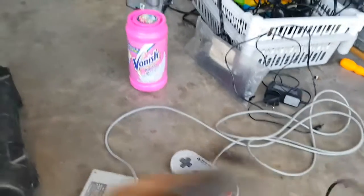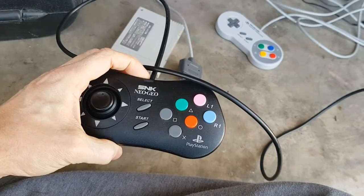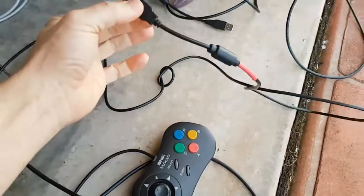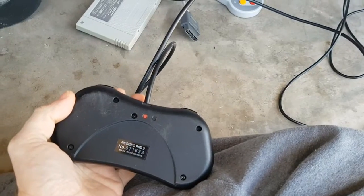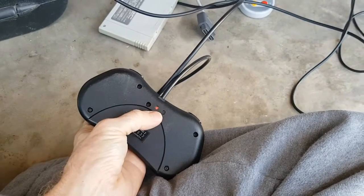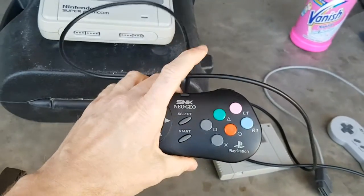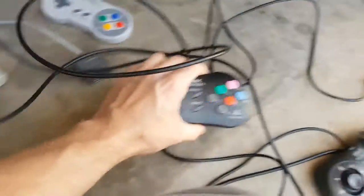I've also got two NeoGeo Pad 2 controllers which were PS2 ones — I've converted them to USB. I've used the ATmega32 little controllers in all my pads. They're fully reprogrammable by pushing these two buttons and they're pre-configured for my Player 1 keyboard mapping. I use them for Street Fighter and things like that — Street Fighter 4 PC, etc.